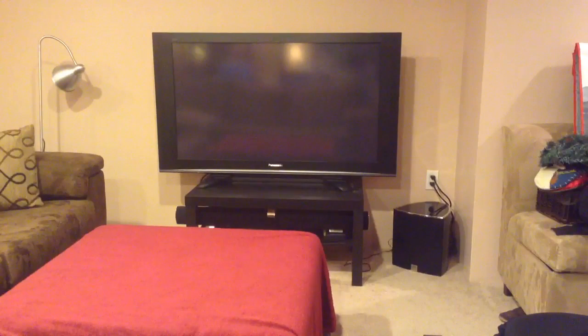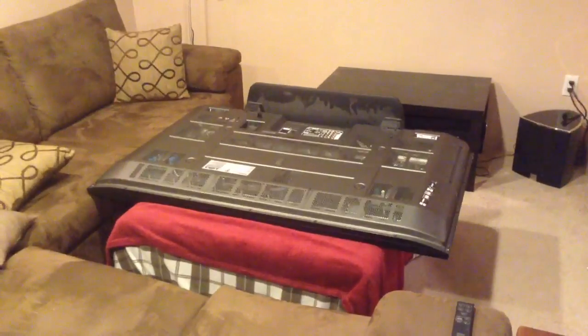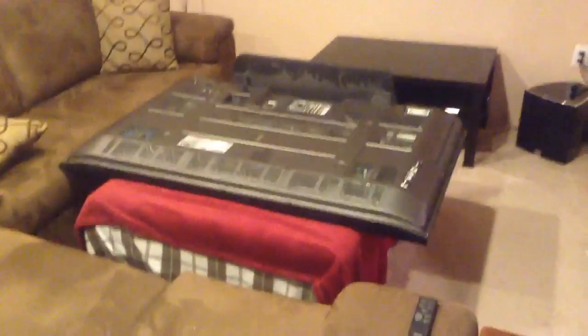To get started, I need to put the TV flat on its face. I'm going to do that on the ottoman in front of it, and I've put down a couple of very soft blankets to make sure that we don't damage the screen. As you can see, the TV is now lying flat on its face on the ottoman.